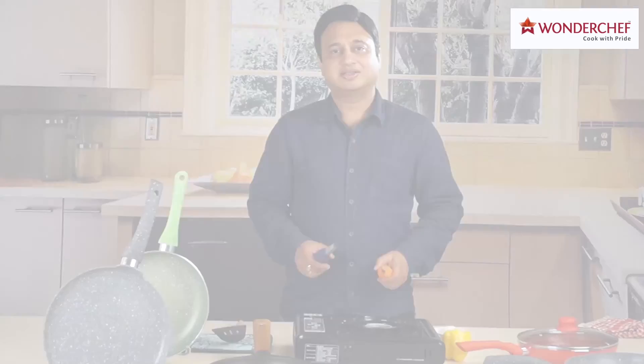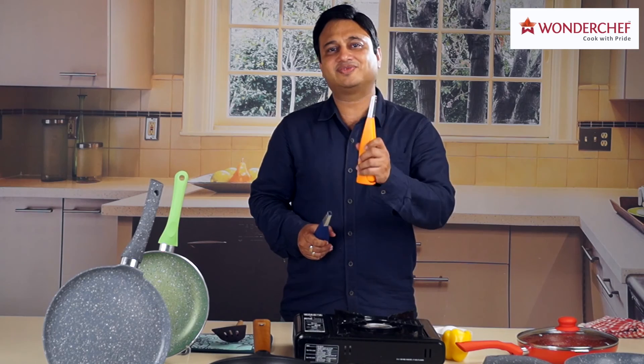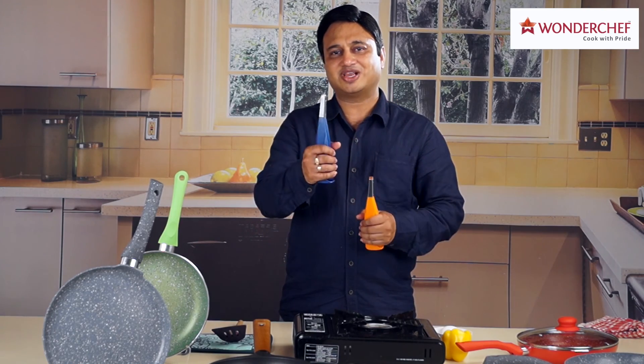Both colors work equally well. Wonderchef products come with a warranty. Should anything happen to your product during this time, call us and we will be there for you.